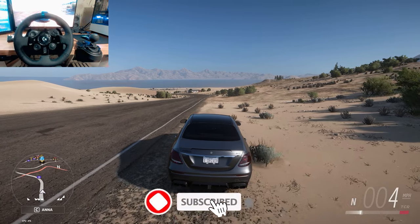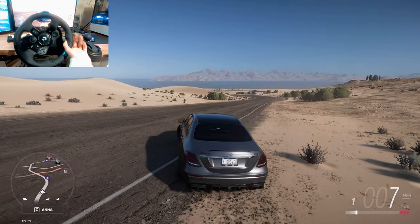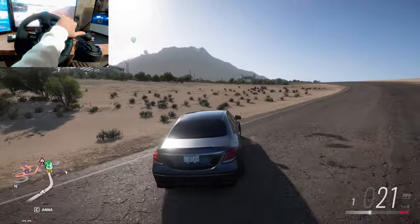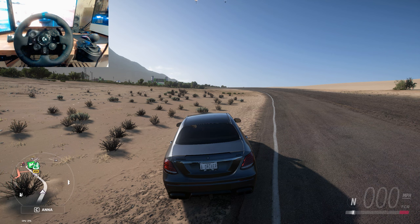There we go, it works! I'm going to change the gear — it goes to one right there. I'm going to turn the wheel — everything works just fine. I'm going to stop here and try the shifter and reverse. So everything works.